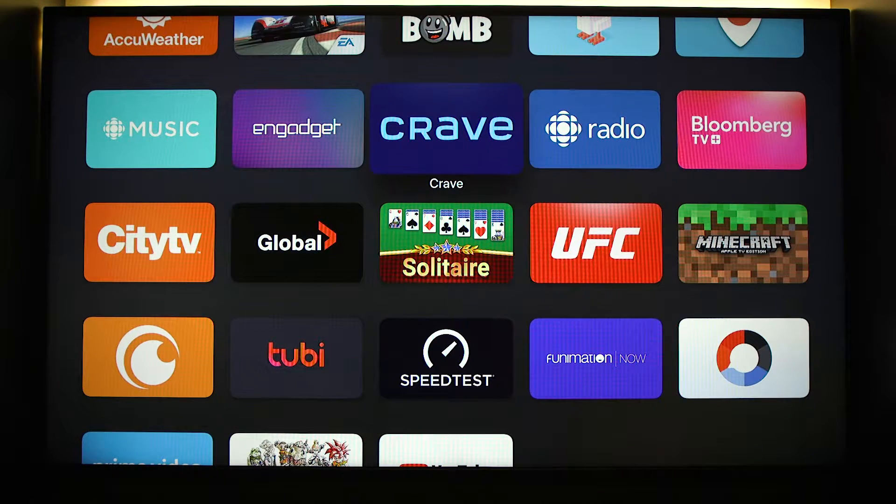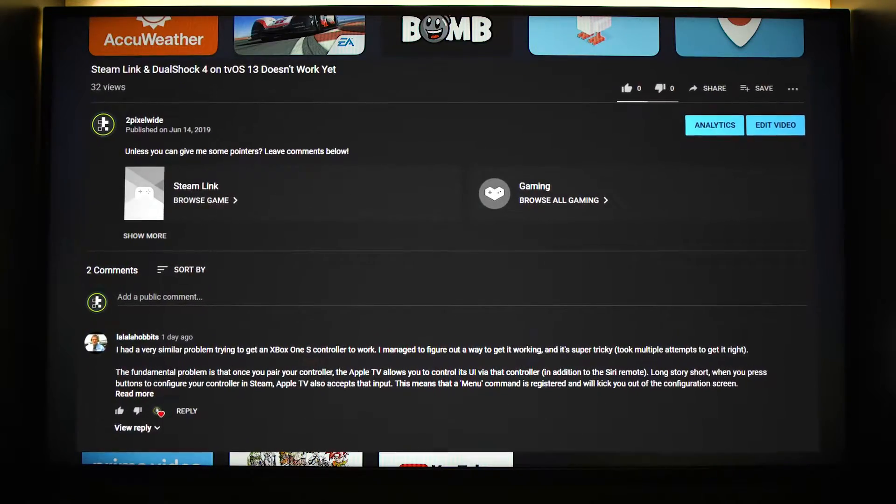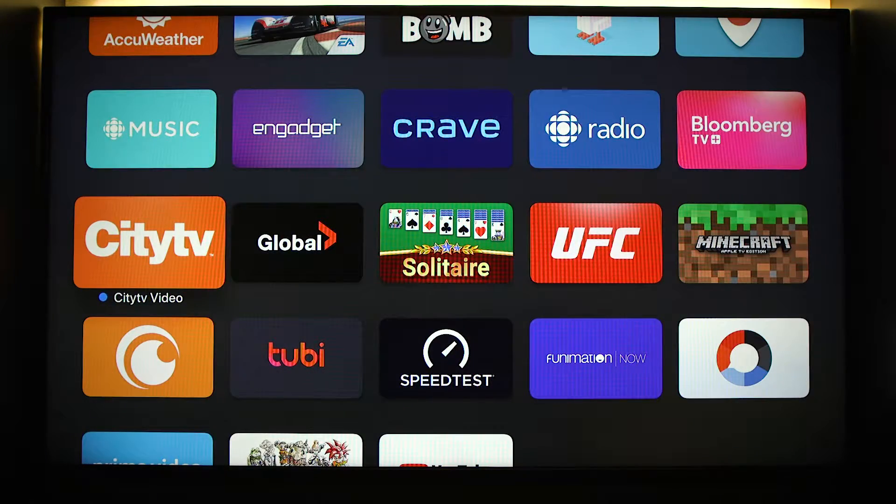Hello, welcome to the channel. Today I wanted to show you how I came to fix the problem I had in the last video. This is all pretty much thanks to lalala hobbits in the comments. We're still running tvOS 13.